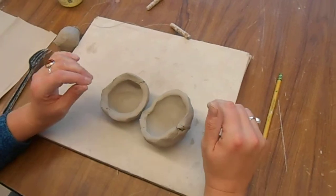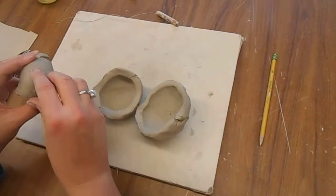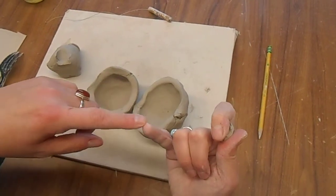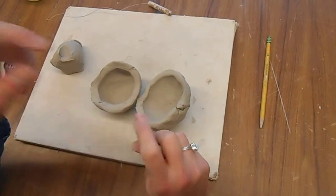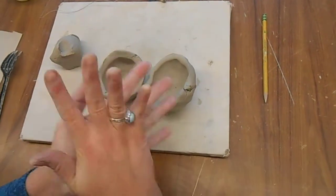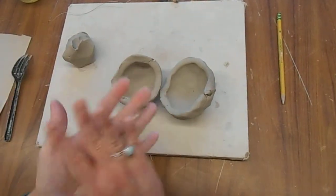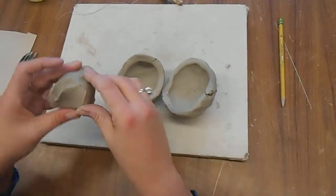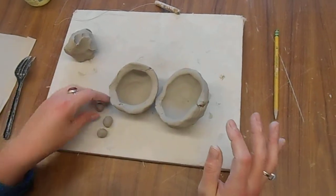Next, you're going to decide how big you want your marbles to be on the inside. If you want it to have more of a high pitch, you're going to make them about the size of the end of your pinky. If you want a lower pitch, it's about the size of the end of your thumb or your forefinger. You're going to make a round ball — you'll never see them again, they do not need to be perfect. I'm just going to make three. You have to have at least one, of course, so that it rattles.